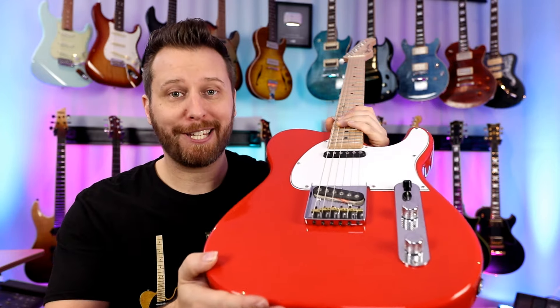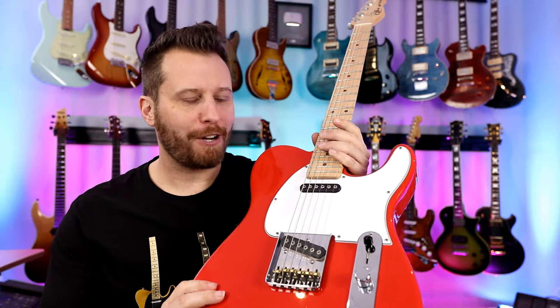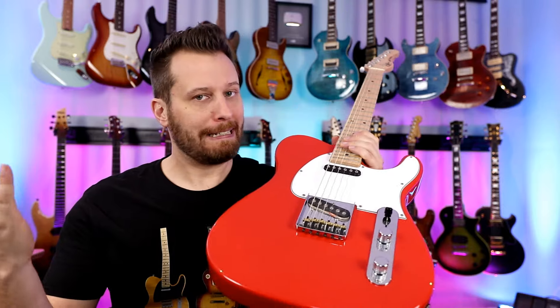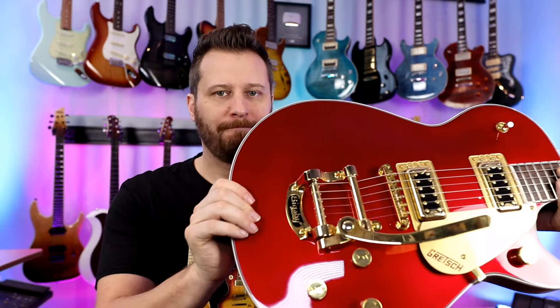Tele number five — Fiesta Red, made in the U.S.: the G&L ASAT. Better construction, more precise, better pickups, better fretwork, better tuning machines. You're not a Tele fan if you've never played a G&L. Sorry, that's the rules.